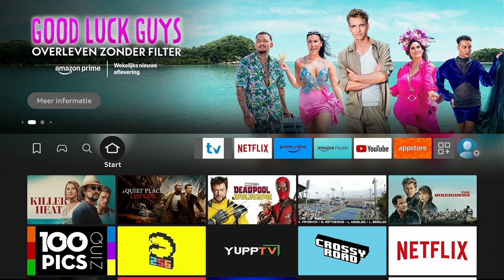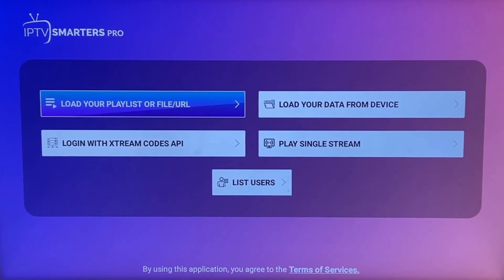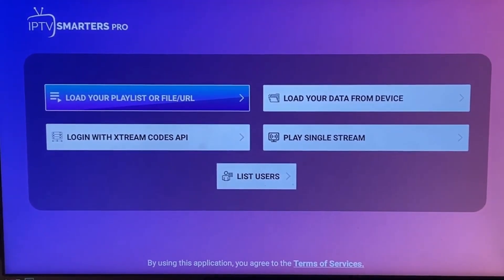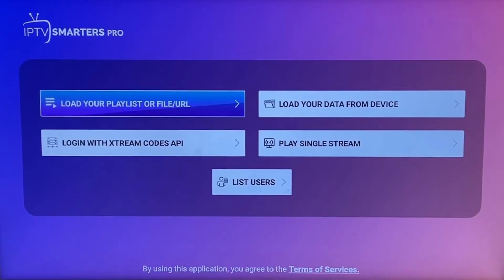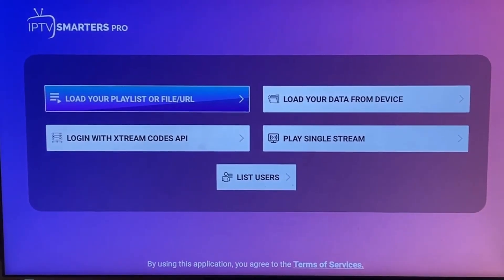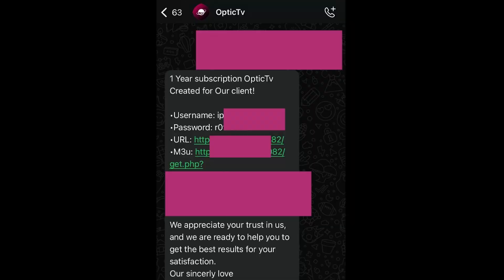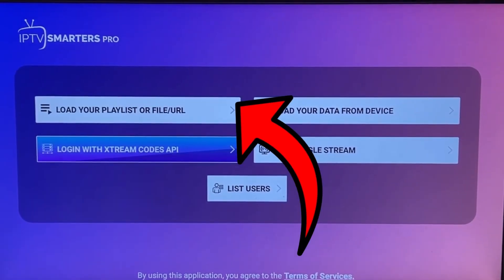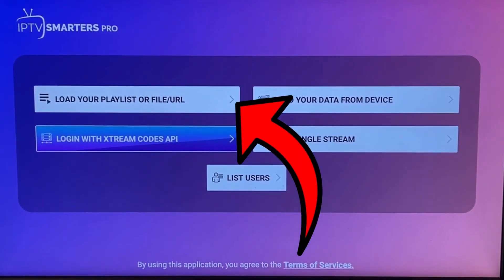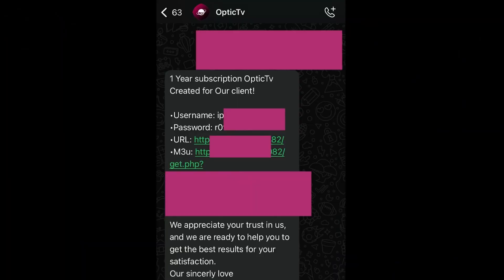Now here's where it gets interesting. Open up IPTV Smarters Pro and you'll see a clean interface asking how you want to add your IPTV service. Most IPTV providers, including OpticTV, will give you login credentials — basically a username, password, and server URL. Select Login with Xtreme Codes API if your provider gives you login credentials, or Add User if you're working with M3U URLs. With OpticTV, we typically provide both options, but the login method is usually simpler.